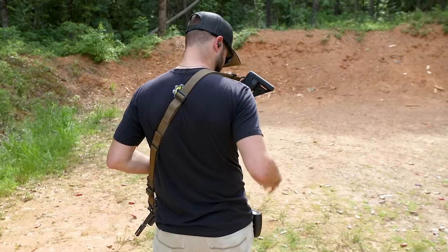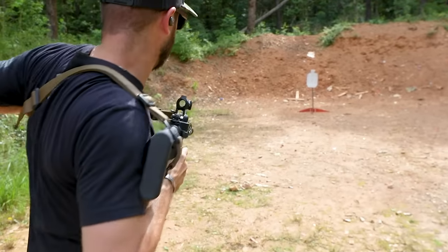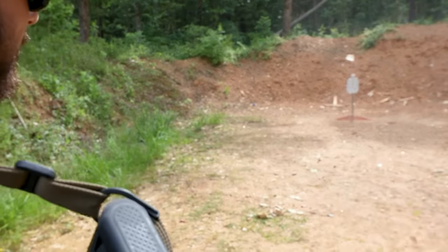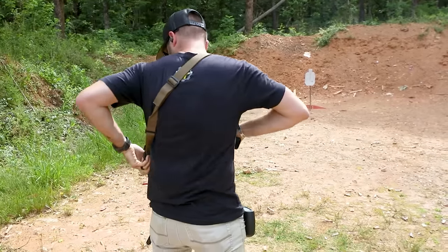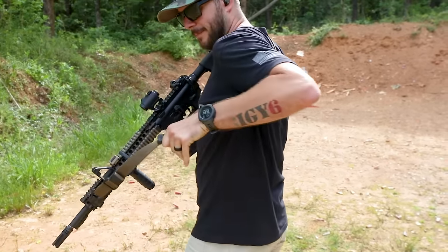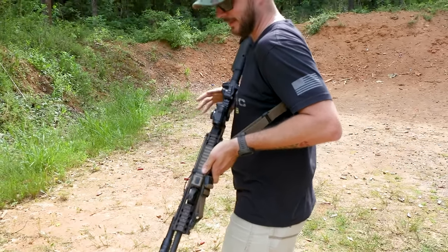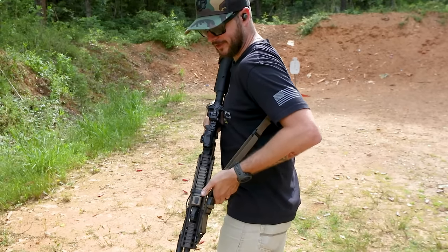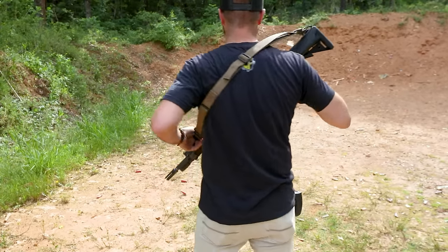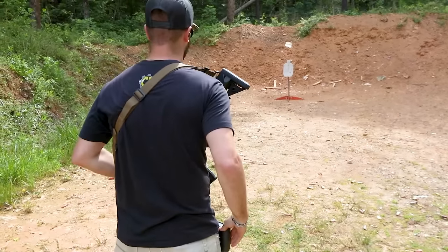Shot timer's on pretty low. That was 2.20. One thing I noticed about the Magpul sling — when trying to work as quickly as I can, even under high stress, trying to locate and loosen it up on your body got a little difficult right there. Let's try it one more time. Remember: 2.20 is where we're at.